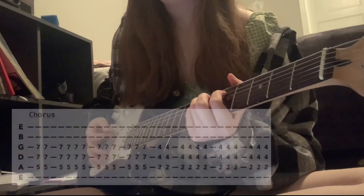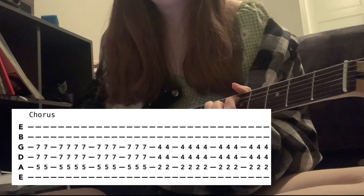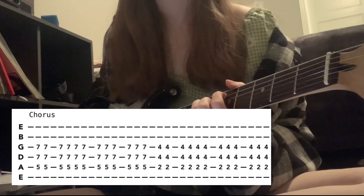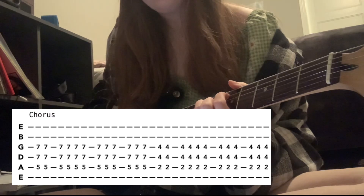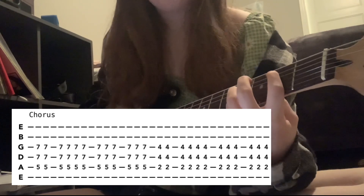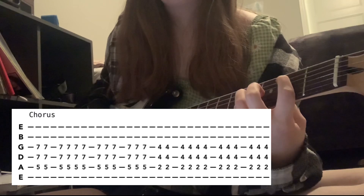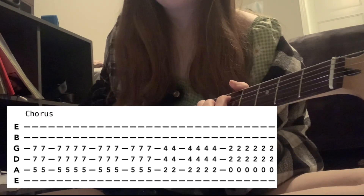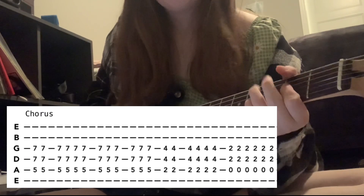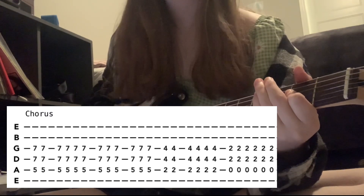Next is the chorus. That is D5, which is A string 5th fret, and 7th fret on the D and G. Strum that about 12 times. Then move down to B5 — so 2nd fret A and 4th fret D and G — and that is also strummed 12 times. Repeat that. Then for the D5, go down to B5 and only do it 6 times. Then strum A5, which is open A and 2nd fret on the D and G, and that is 6 times kind of fast.